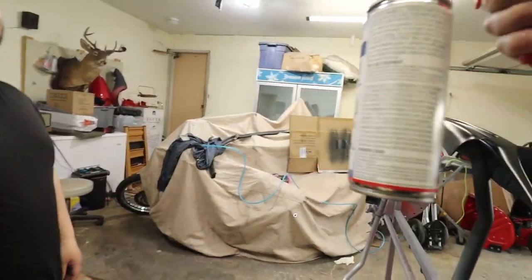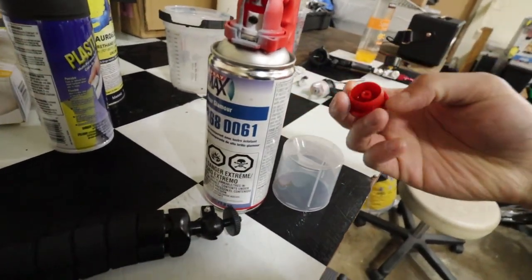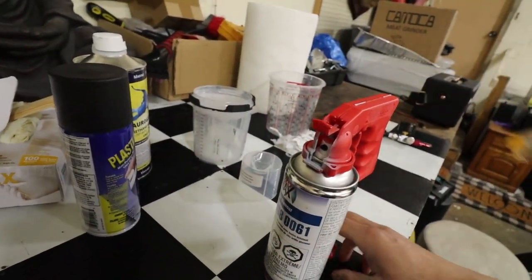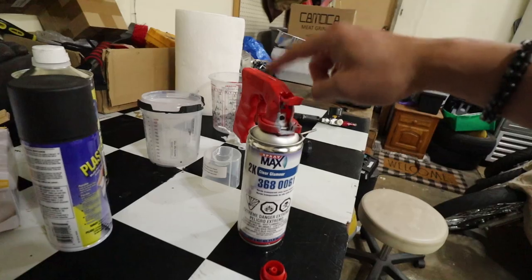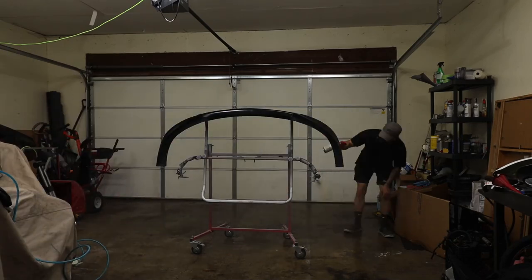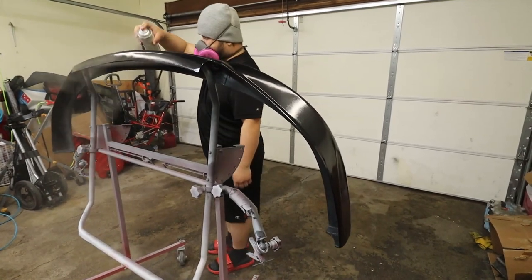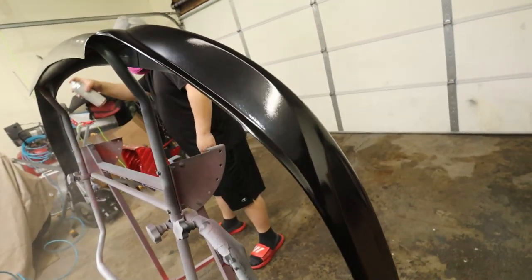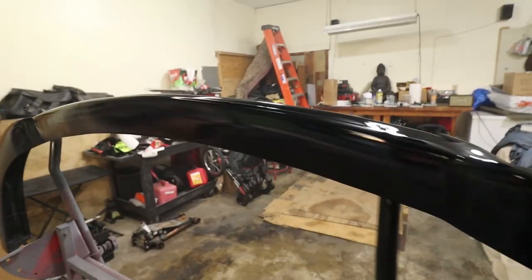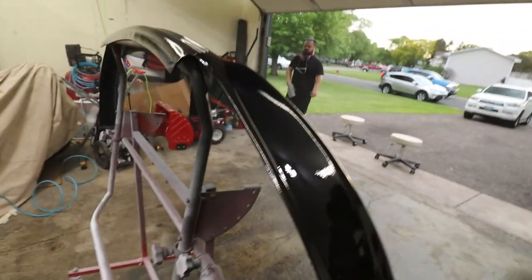If you guys don't know how to use this 2K clear, I'll show you — on the cap it comes with a red plug. You stick it on the bottom where you see the little nipple, press it in, and that releases the hardener. I've heard a lot of people use this with good reviews so let's give it a shot. We just laid the last layer of clear coat — just gonna wait for it to dry. It's looking really good so far, so shiny.